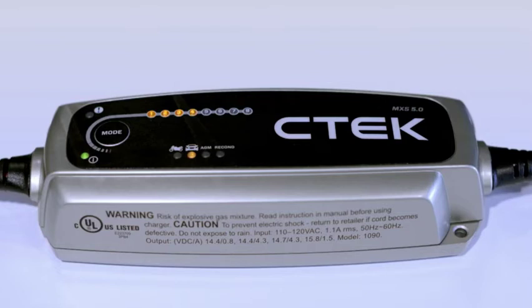Step 4 uses a declining current and constant voltage to get your battery safely up to 100% capacity. If your battery has been completely flat, when this LED lights up your car can now be started.